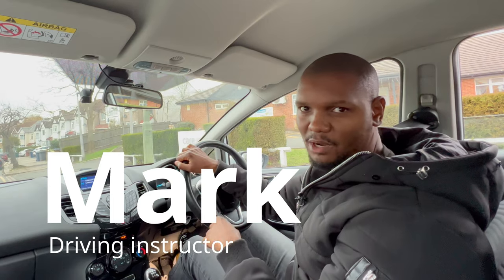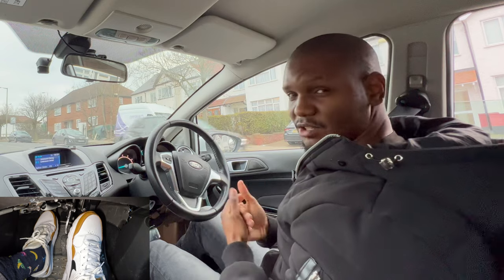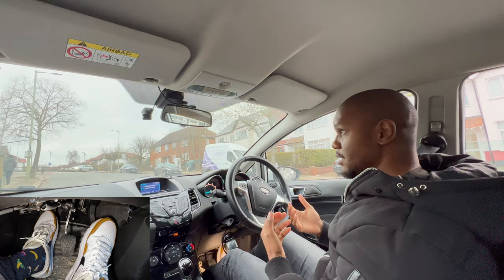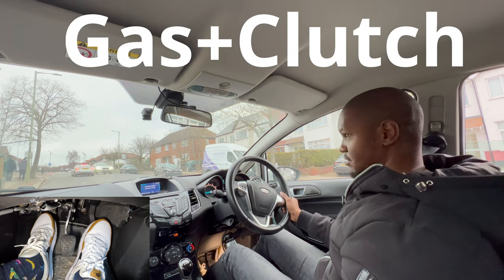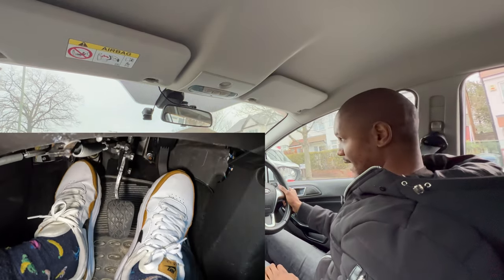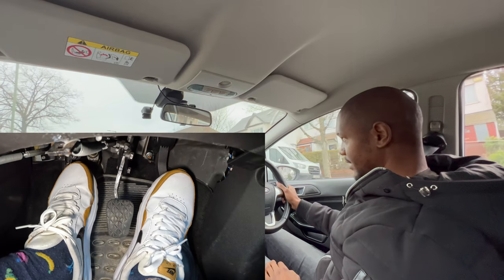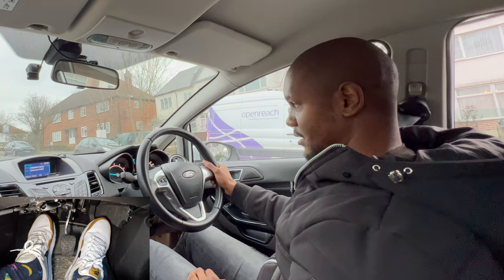This is how you move off fast in a manual car. A lot of people get too used to using just the clutch to move off, which is not going to be good when you're trying to move off fast. Before you do that, go somewhere quiet and practice using the clutch and the gas together. When moving off, press the gas first and then bring the clutch to the biting point.